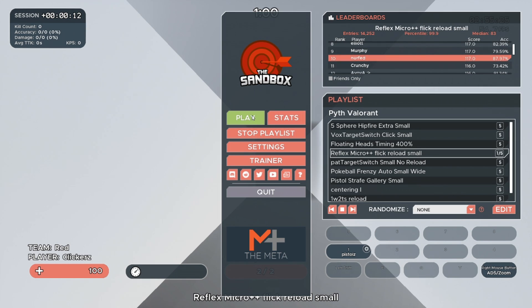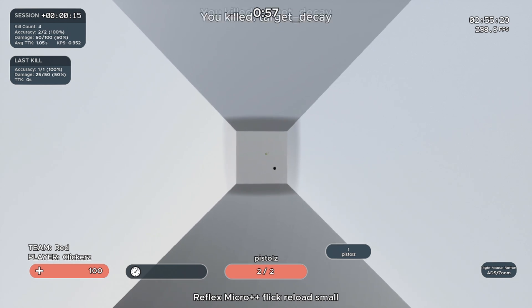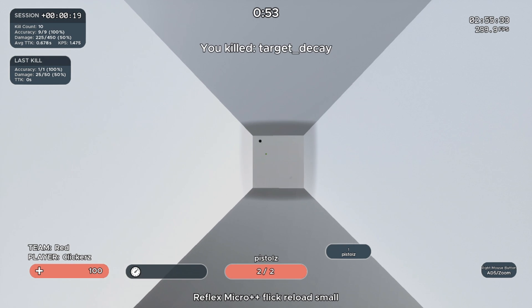The next one is my personal favorite: Reflex Micro Flick Reload Small. Flick as fast as possible to get the highest score you can. If you miss more than two shots, you have to reload.